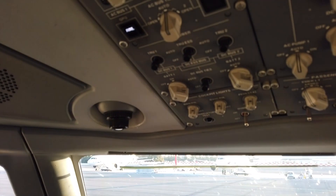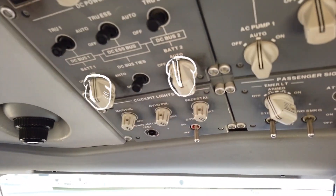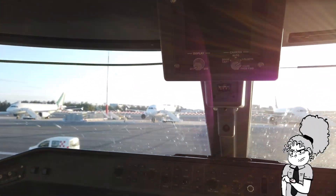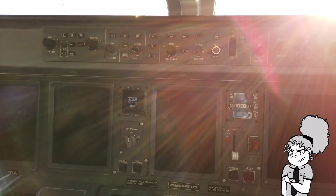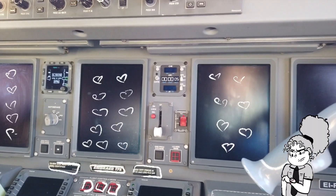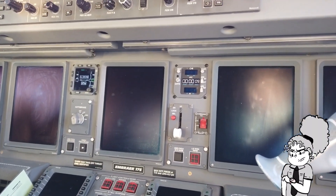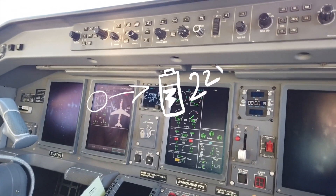Now we can go ahead and turn on the batteries, and just wait, like any other computer. Once it's on, we check that the battery's voltage is at least 22 volts.